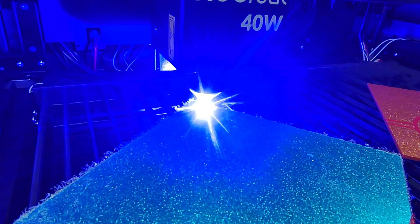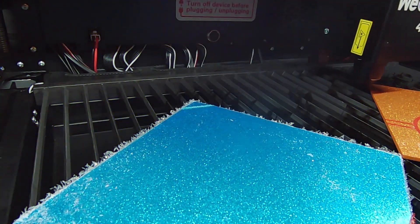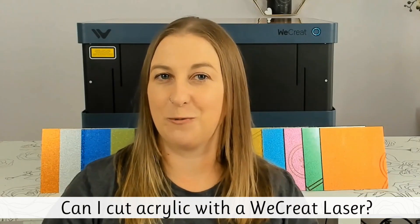Hold up, did I just cut through blue acrylic with a diode laser? I think my 40-watt We Create Vision just pulled off the impossible. Hey guys, welcome back to my channel. I'm Carrie, and if you've ever wondered, can I cut acrylic with a We Create laser, you're about to get your answer.